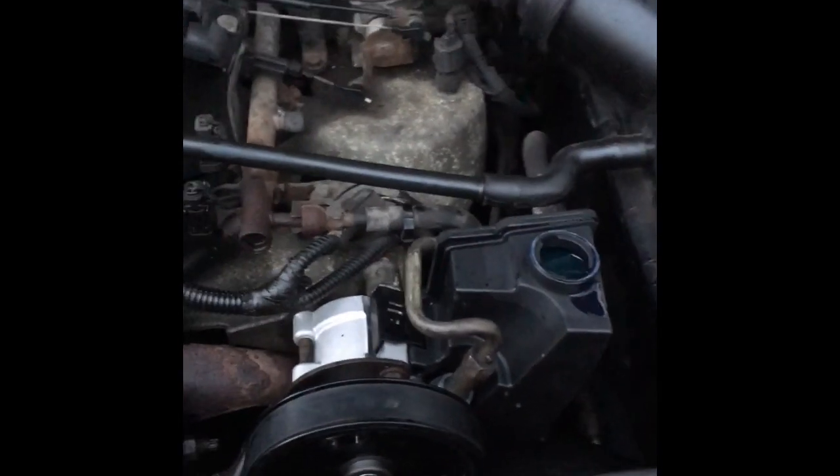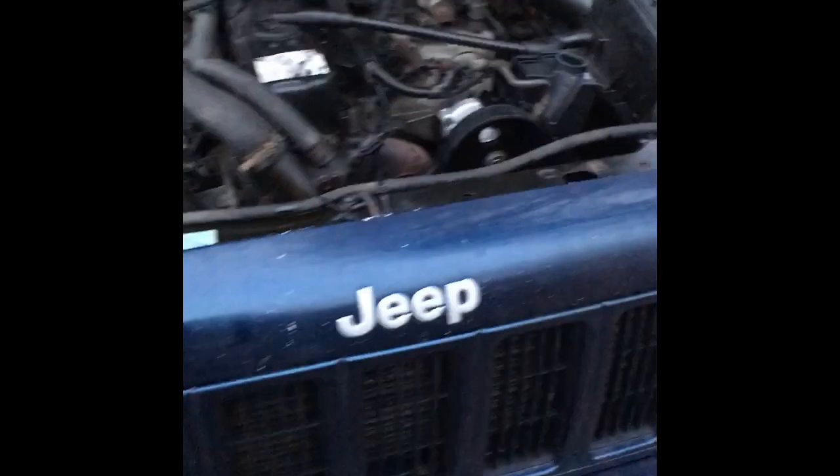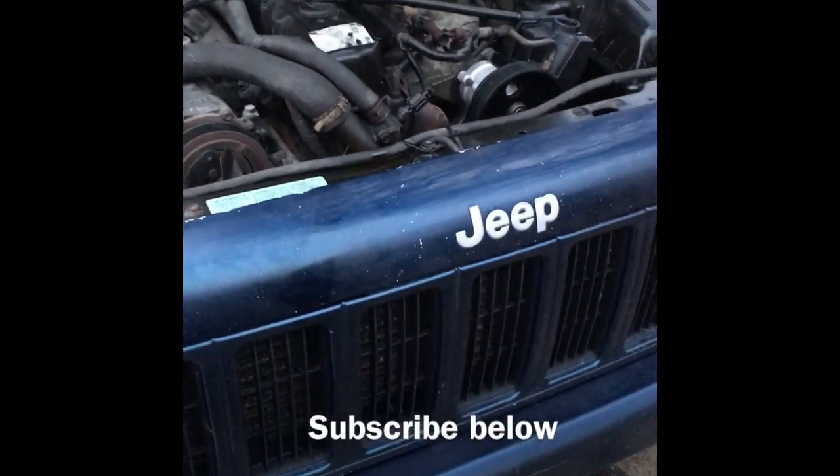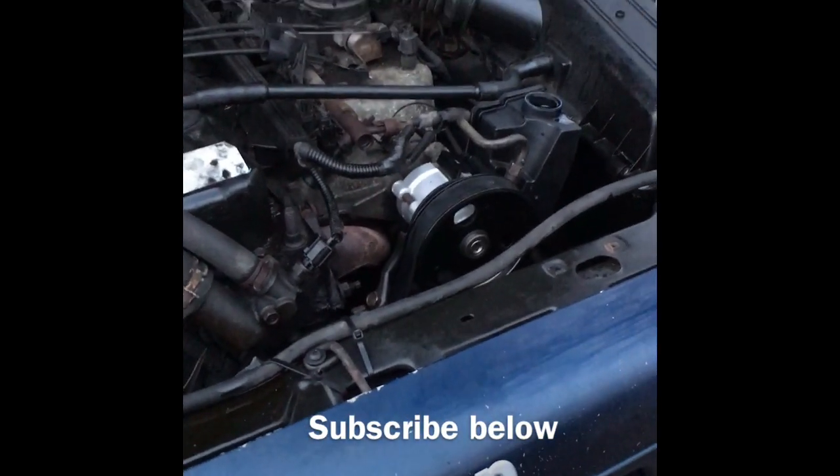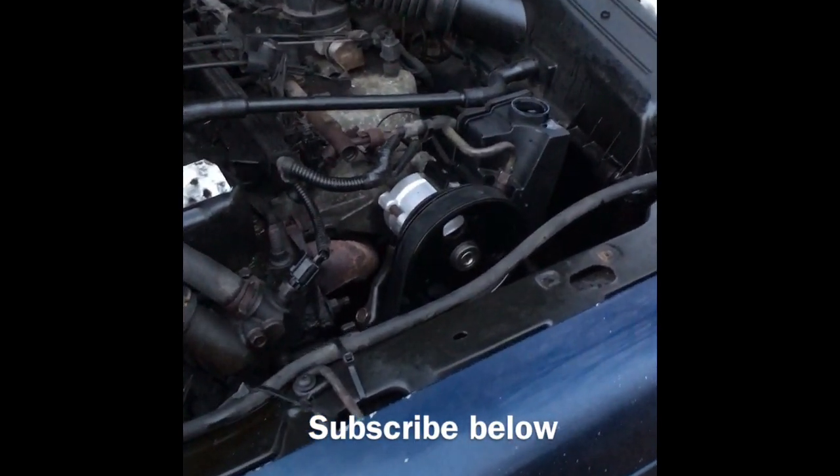Thank you for watching. If you have any questions or concerns, please feel free to leave a comment, and always subscribe. Remember to subscribe to the videos to keep seeing what I have coming out next. Thank you again.